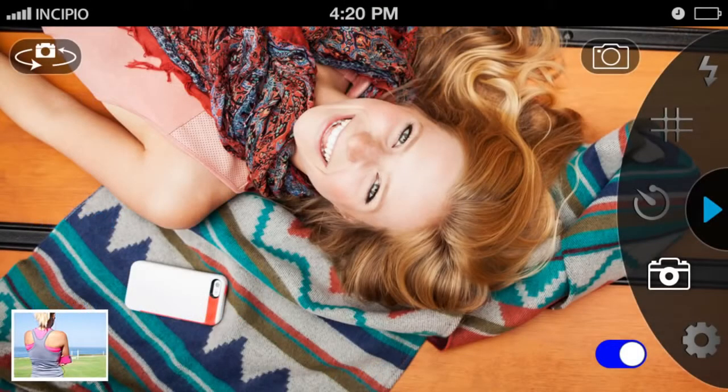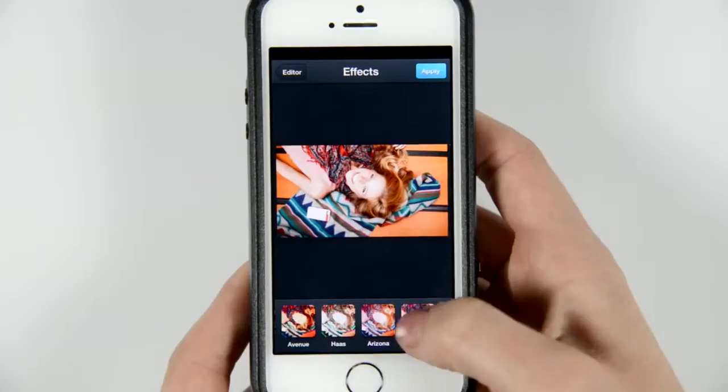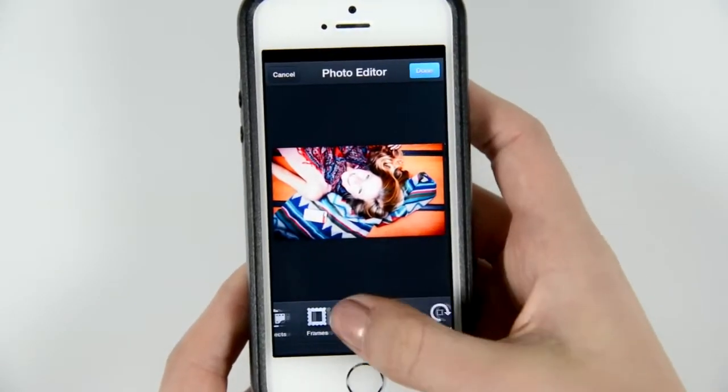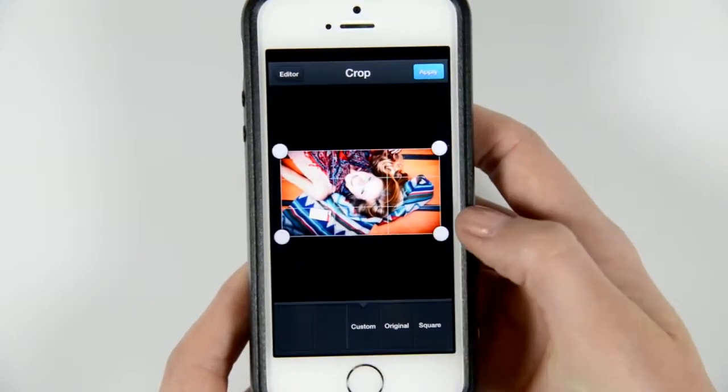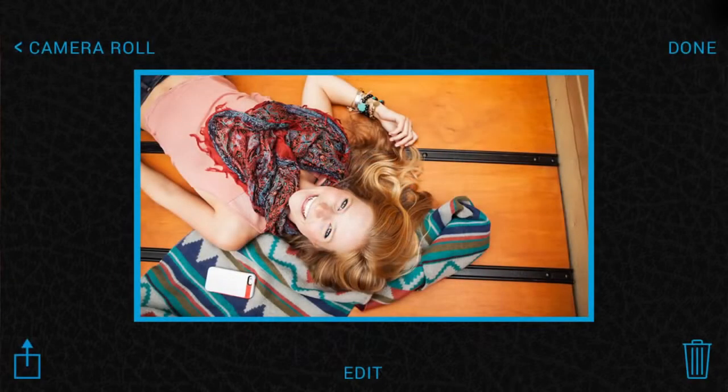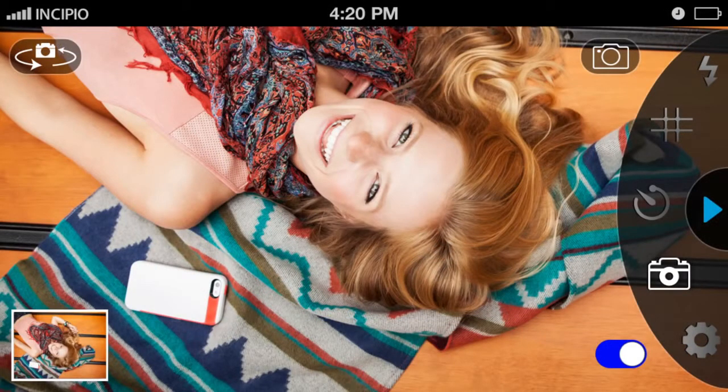Once you've taken a picture, review it by selecting the thumbnail in the lower left corner. The Edit feature allows users to crop, add frames or filters, adjust color settings, and add stickers to your photos to create unique and inspiring pictures. When you are finished editing, tap Done, and the In Camera app will instantly save your picture to the camera roll.